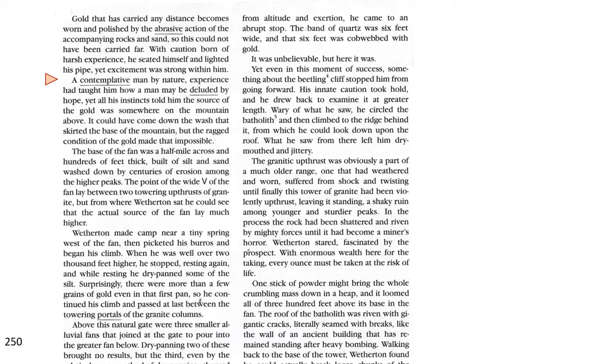The base of the fan was a half mile across and hundreds of feet thick, built of silt and sand washed down by centuries of erosion among the higher peaks. The point of the wide V of the fan lay between the two towering upthrusts of granite, but from where Weatherton sat, he could see the actual source of the fan lay much higher. Weatherton made a camp near the tiny spring west of the fan, then picketed his burros and began his climb.